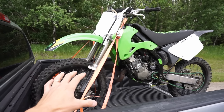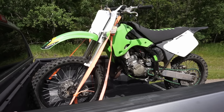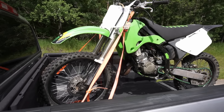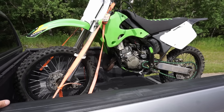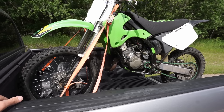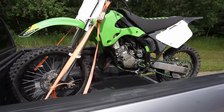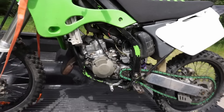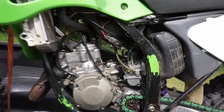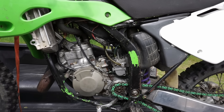I saw this on Facebook Marketplace up for $1,400. The seller said it was a 2001 KX125. He stated that he rebuilt the top end, has 165 pounds of compression, and he rode it a couple times, but it would randomly shut off. He said all it needs is a carb tuning and a clean, and it's missing the throttle screw on the carb, so that's why it won't stay running.